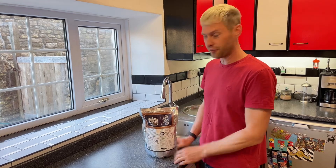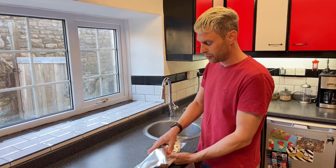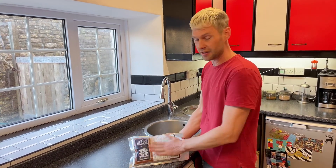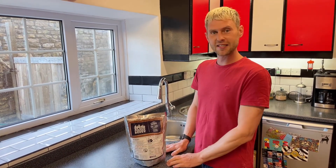That's it, nice and easy — a quick little hack for any Mangrove Jack's pouch beer kits. Just have a good old rummage, find out which side that pouch is on. Sometimes you can feel it; this one hasn't got any hops in, it's a lot easier when you've got the hops in. And there you go, easy as that.